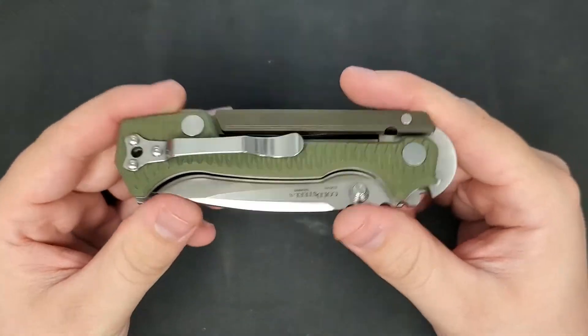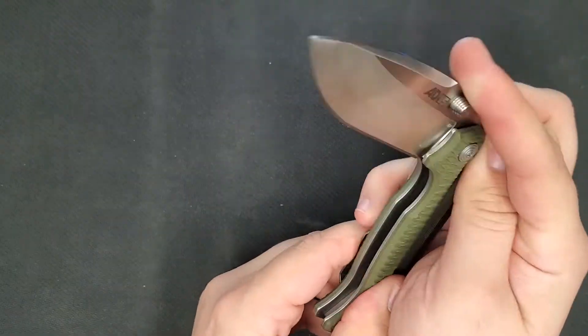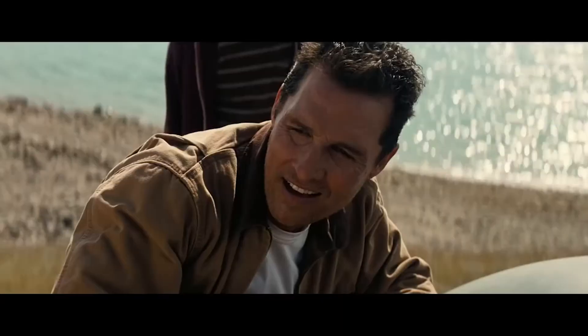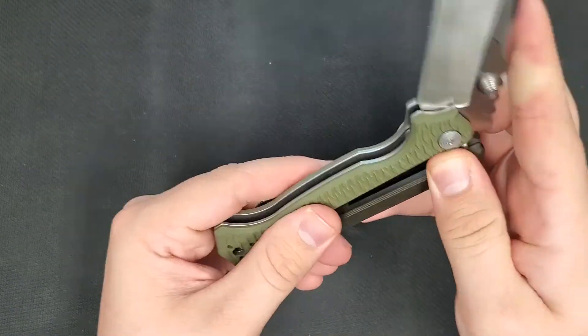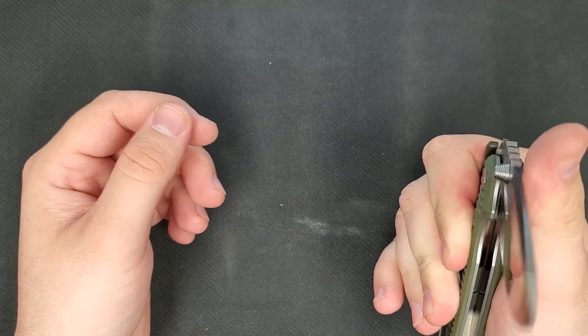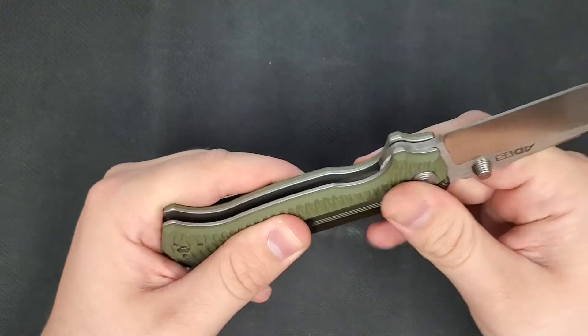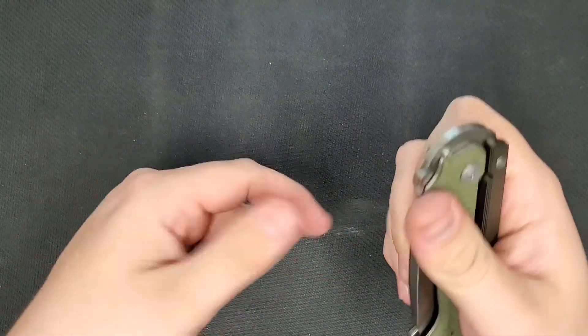The scorpion lock definitely takes some getting used to — I'm still not quite as good with it as I'd like to be. I've spent a little bit of time playing with it and it's definitely unique and functional. I really like when new things are introduced in a knife and they end up working really well. You can tell this thing just works.